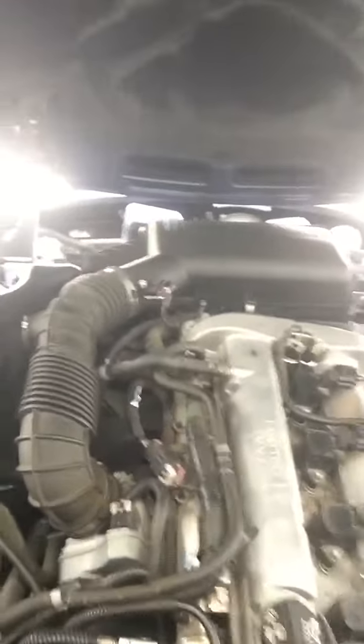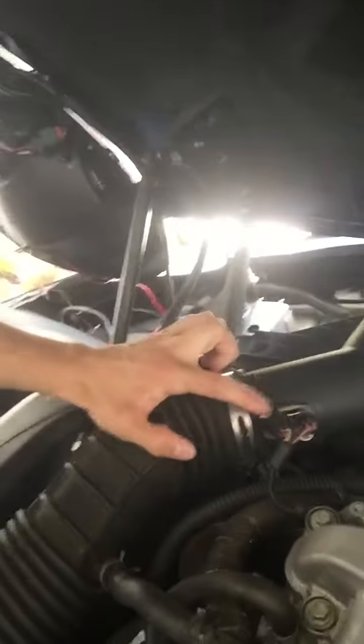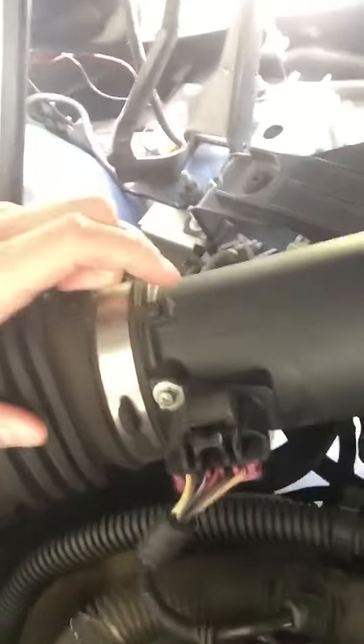Your mass airflow sensor, if you look at your engine, is located right here on this little connector by your air filter box. All you really need to do is unclip the little clip right here, take off the two screws — there's one right here and one down here — and pull it out. It's a silver disc that kind of looks like a rectangle.